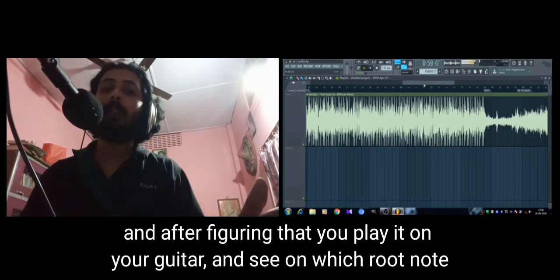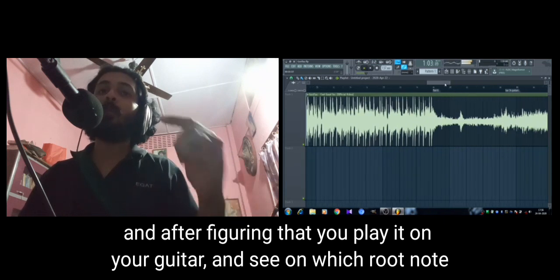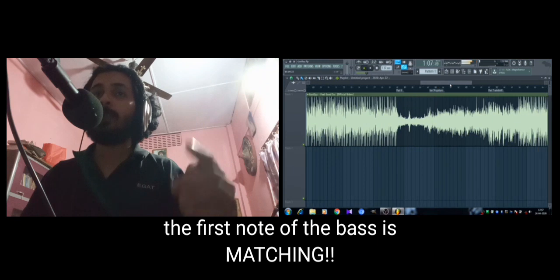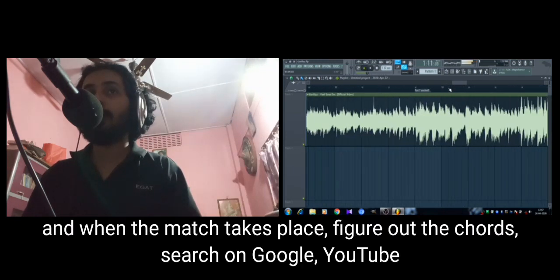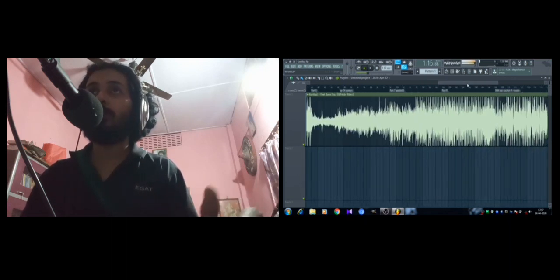After figuring that out, play it on your guitar and see which root note the first note of the bass is matching. When the match takes place, figure out the chords — search on Google, search on YouTube. That's how I learned and that's the best way.